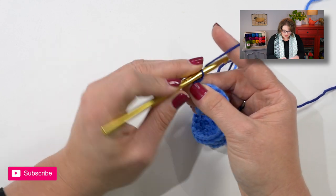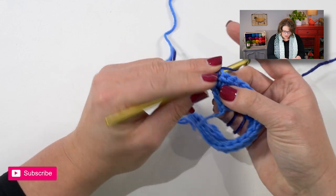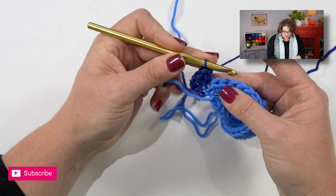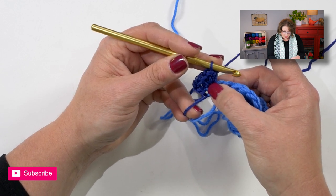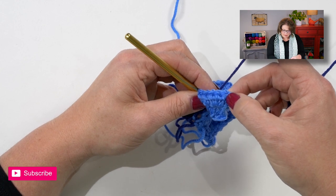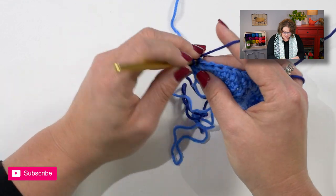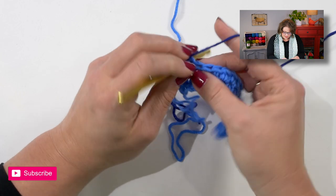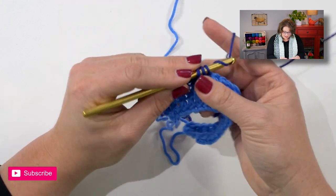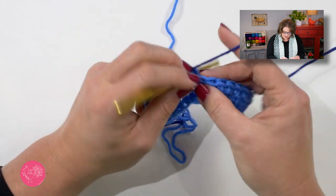So I need to turn my work and chain three stitches using my new color, just letting my old color hang out and completely ignoring it. Now I will go ahead and work three half double crochets into the first stitch — remember my initial chain three does not count as a stitch. Once I've placed those three half double crochets in the first half double, I will do a half double all the way across until I get to the last half double where I will do three half doubles. This time I am not changing colors; I am keeping the next row in the same color.